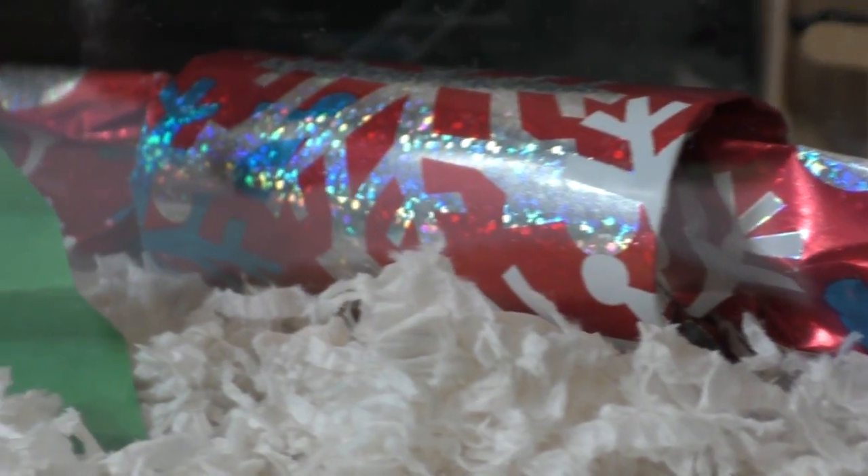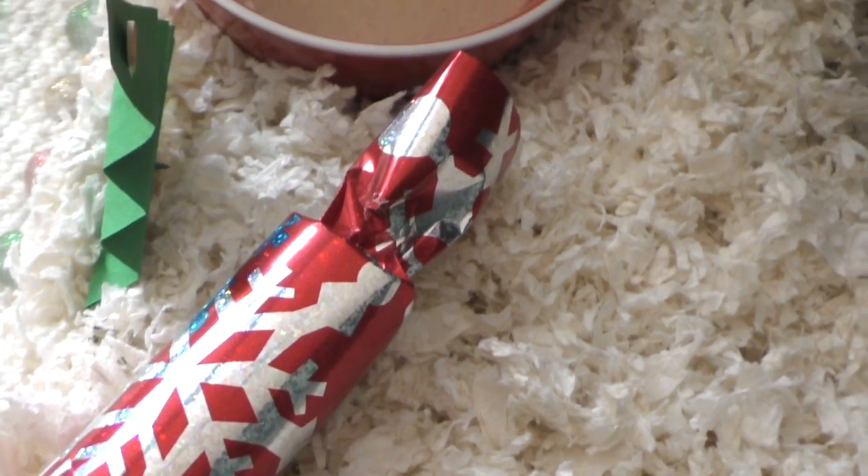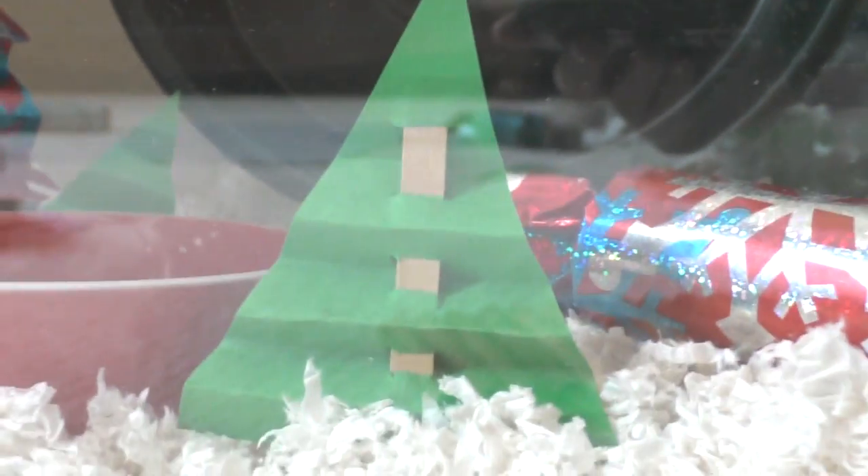Right here is a Christmas cracker toy. All it is is just a toilet paper tube with treats inside wrapped up in wrapping paper. And then right here is another little DIY Christmas tree.